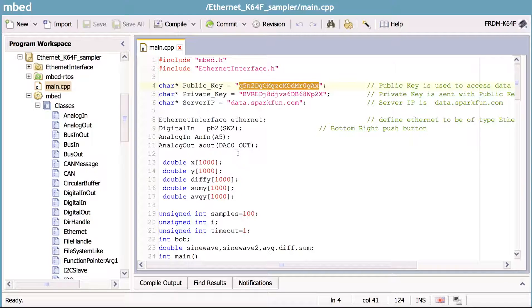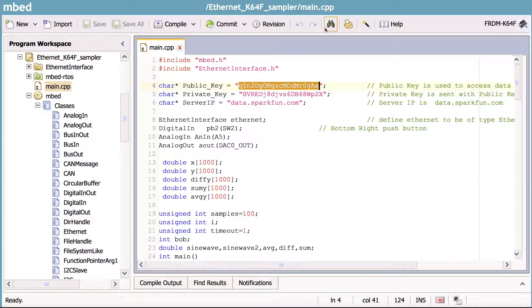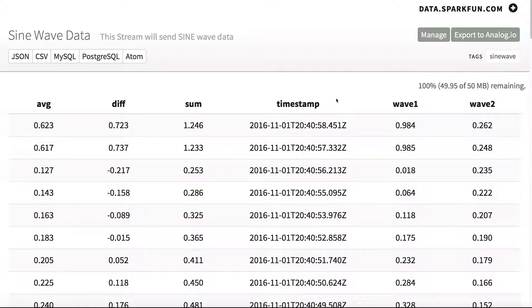In this program, we talked a little bit about security. Before we send anything to this website — which is SparkFun.com, a company that sells electronic components — they provide a data logging service you can use. When you want to send something securely to that website, you have to send a public key and a private key with every data element. Once you do that, you can get up to 50 megabytes of data sampling for free.